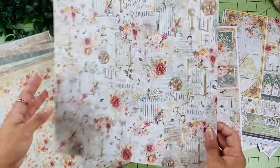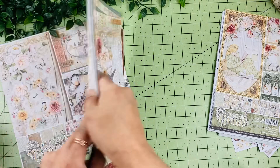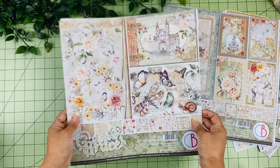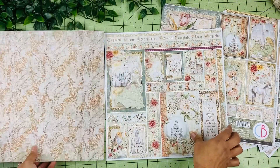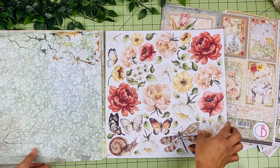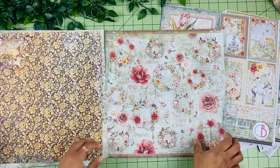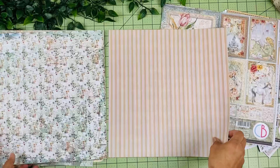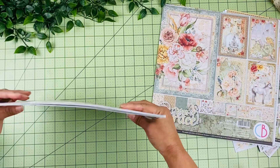The patterns pad contains complementary background designs. We have the horse, more cut-aparts, and if you get both the main pad and the patterns pad the designs won't repeat — they just complement each other. There are flowers, different backgrounds, and an alphabet page similar to the one in the 8x8. The 6x6 does have all the background designs. I just love this collection so much.